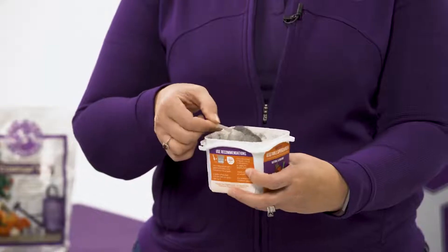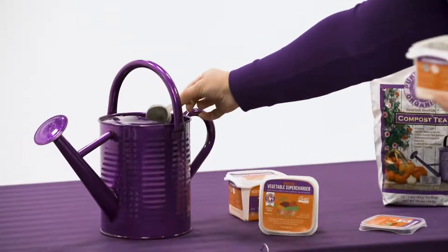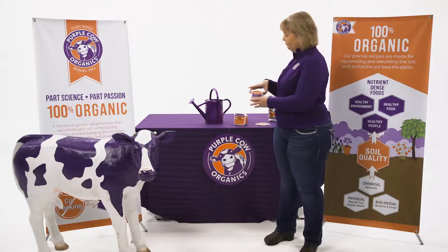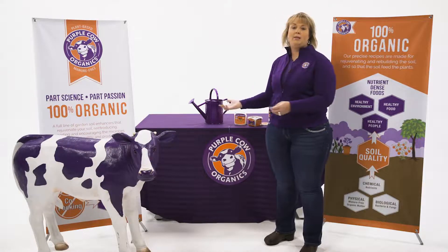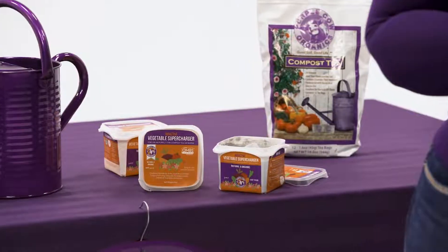The customer takes one tablespoon of the powder soluble, deposits it into a watering can along with one gallon of water. It will dissolve and they're ready to apply it. It really is very simple.